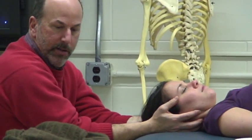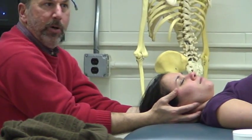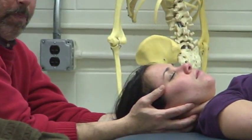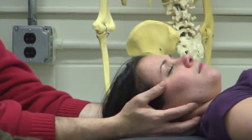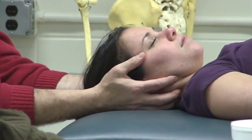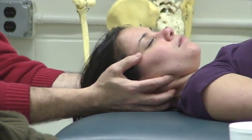I'll hold and we'll go back to the Kaltenborn grades: grade 1, 2, and 3. Grade 1 — piccolo — nullifying negative pressure, loosening. Grade 2, we go to the first stop. Grade 3, we go beyond the first stop and we stretch.